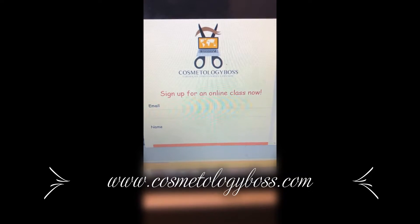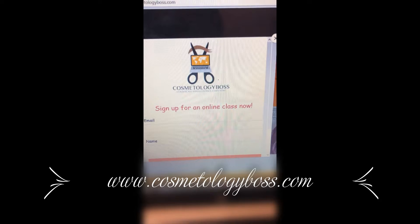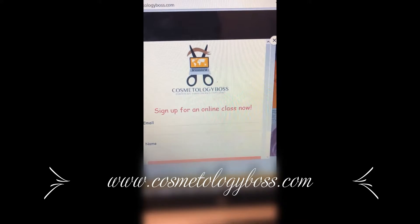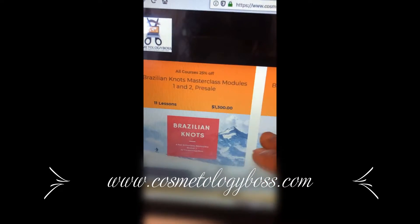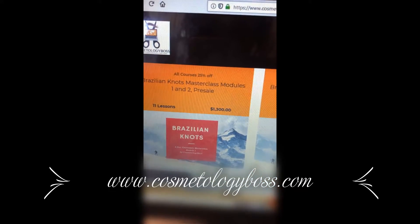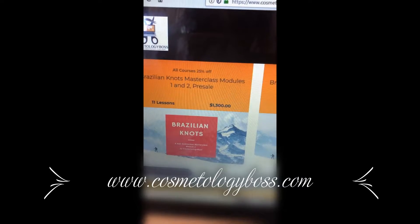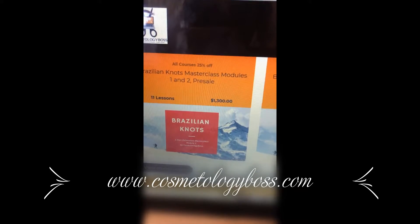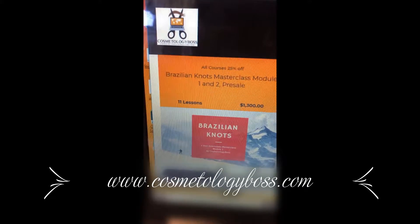When you first get on the website, it will ask you to sign up for an online class. If you're looking for short free clips like YouTube clips, sign up for that. Otherwise, just X out of that. Here are the courses — Brazilian knots. There were modules one and two, and I combined both of them to save you money, so instead of theory and practical separate, you get both theory and practicals all in one. If you're a cosmetologist, you'll understand what I'm talking about with the theory and practicals.